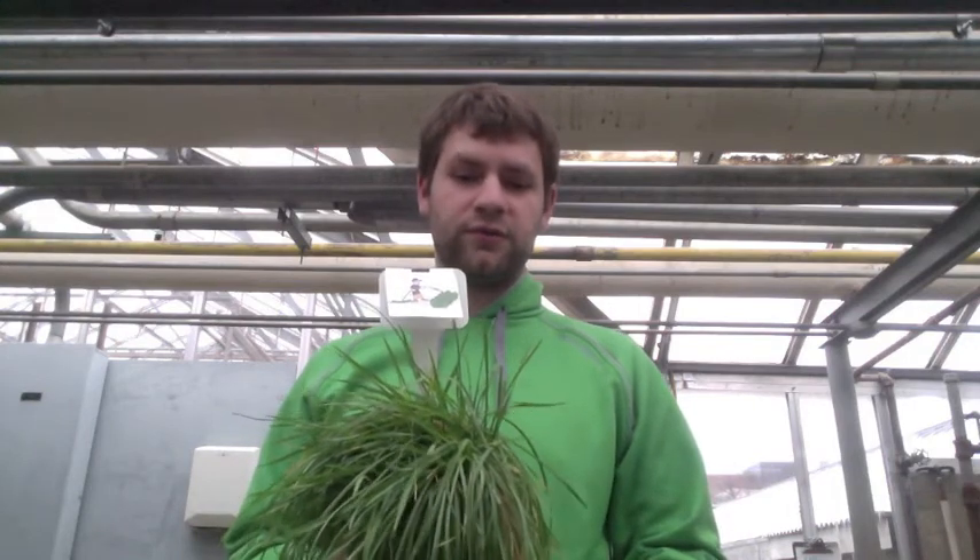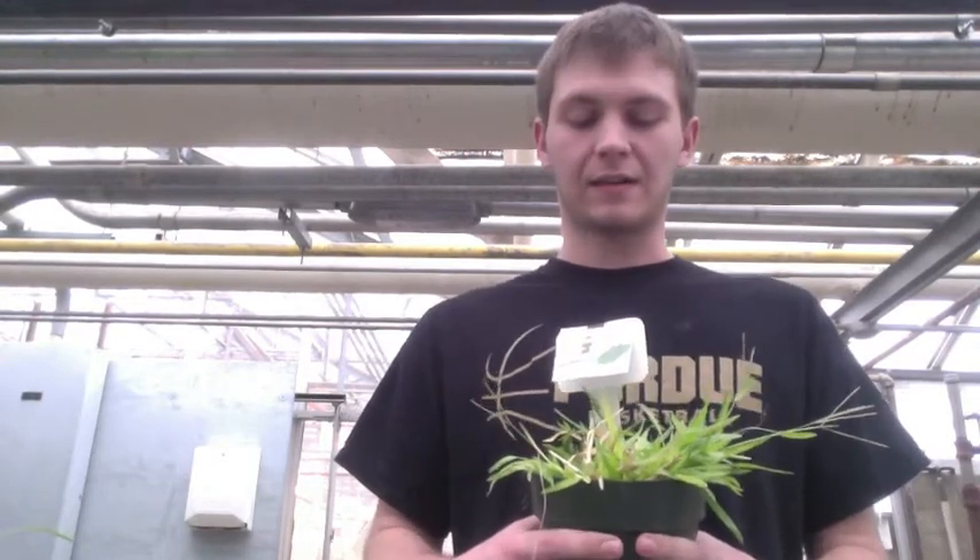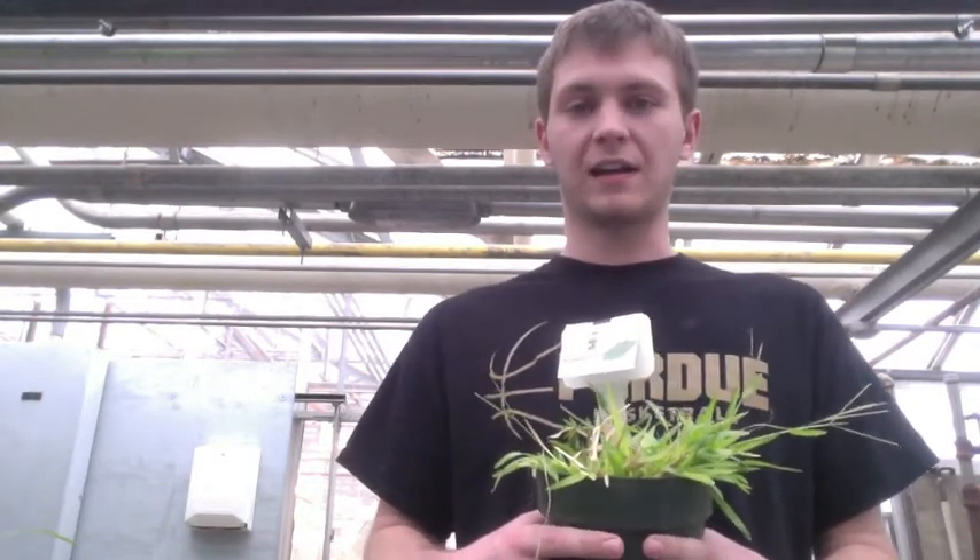Next we're going to talk about watering practices and irrigation. Kentucky bluegrass is normally a pretty hardy plant, and if it is grown in the correct region, it normally does not require extra irrigation unless it's cut very short or in some very drought-prone situations. Because carpet grass is a warm season grass, it's very drought tolerant — it's not going to need a lot of extra water, and you'd be fine leaving it as is.